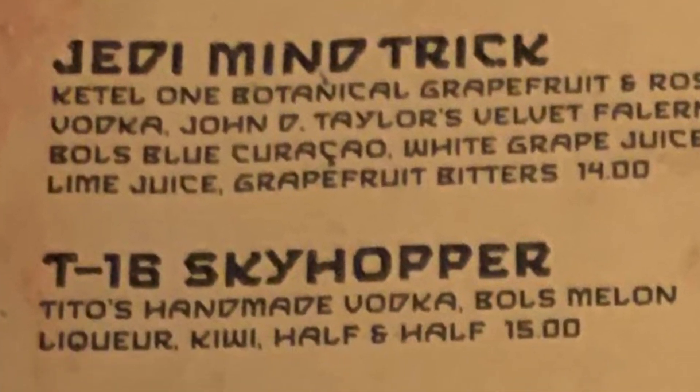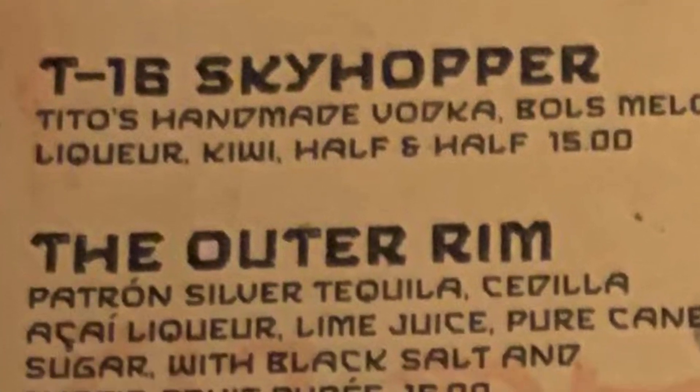We're going to move on to the Outer Rim. I'm a little concerned about this one because there's no actual recipe — no measurements, no instructions on how to do it. There's only the ingredients that we found on the actual menu.